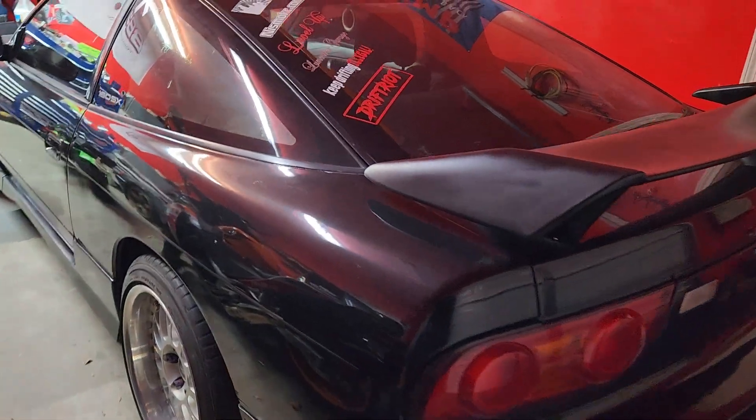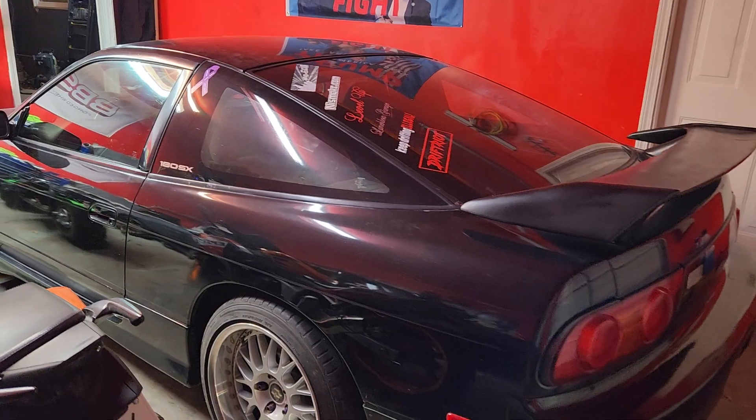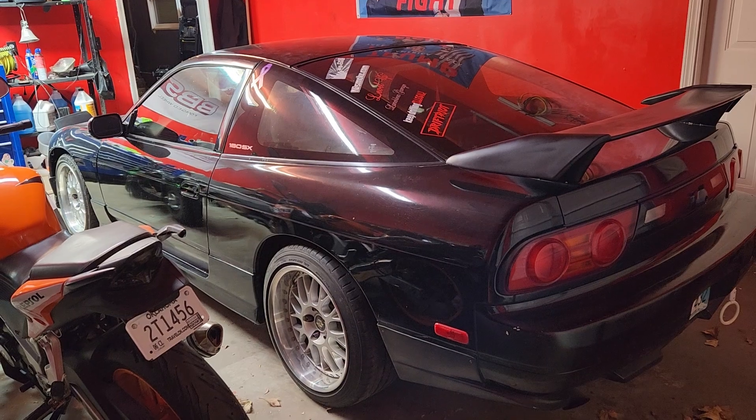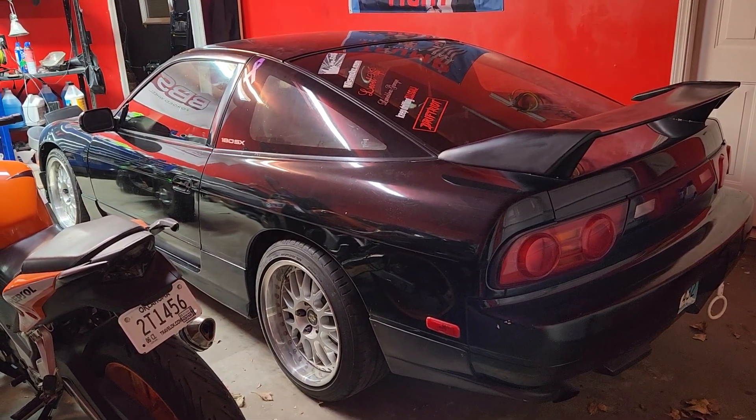I'll do another video later showing the other stuff I've done to it, like the interior work, because it's coming out really nice. I want it to be finished first and I've got some more parts for it.